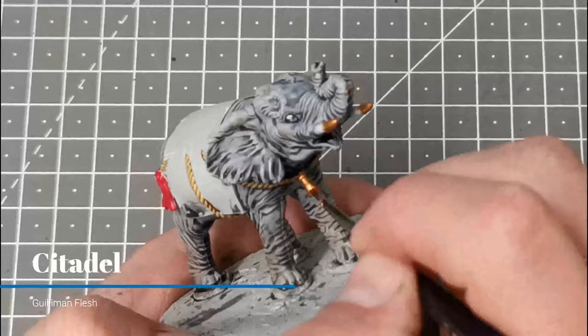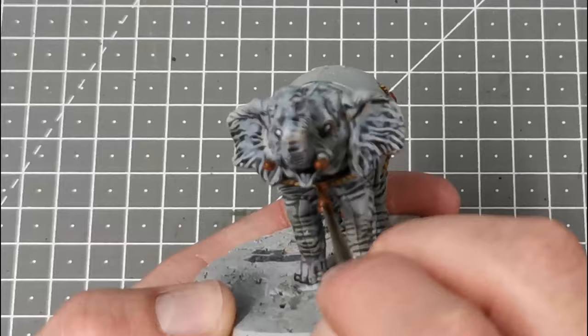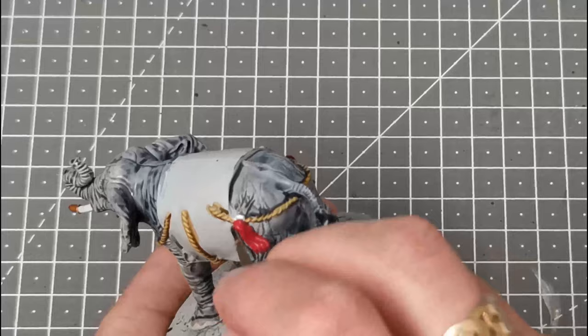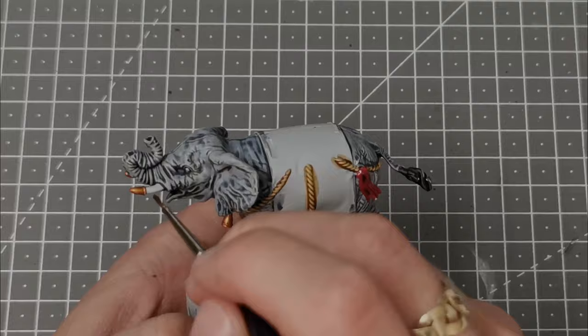The best wash I've found for gold is the Contrast Paint Guilliman Flesh, so I'm going to put that over all the areas we just base coated with Retributor Armour. I'm going to use a little bit of Nuln Oil and basically block that in over the areas we base coated red, and including the bit we just painted Chrome.